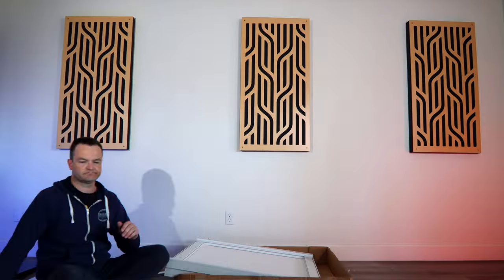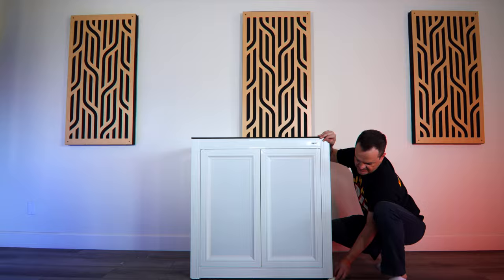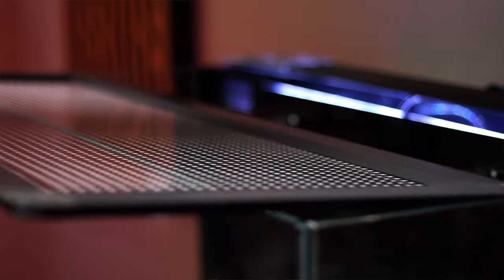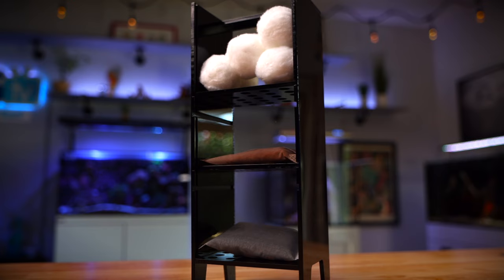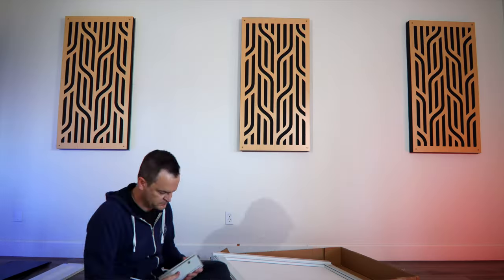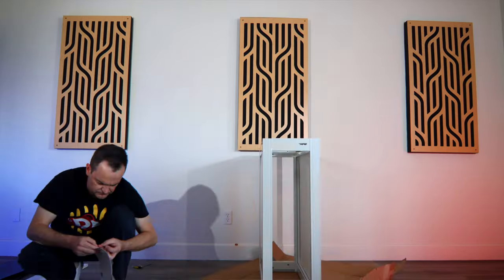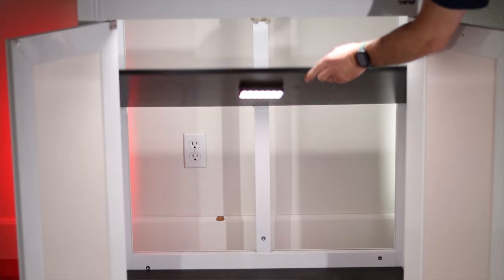I'm going to show you how to set this up for yourself. This 40-gallon all-in-one system comes with the stand, glass aquarium, clear mesh screen, rear filtration chamber, filter sock, acrylic caddy, media, and a controllable return pump. The aluminum stand took me an hour to put together and comes with a super handy adjustable height wooden shelf.